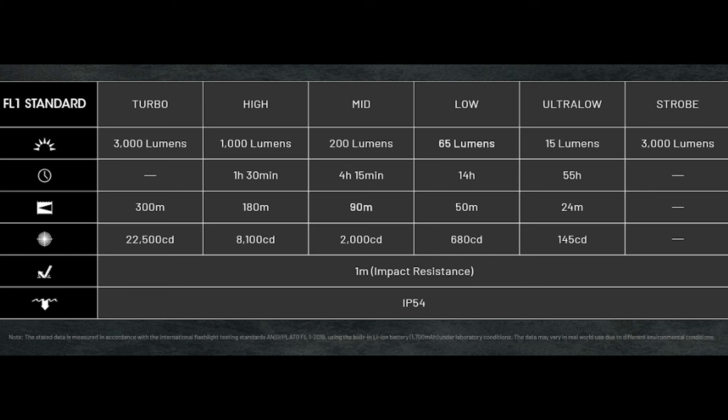Going back to mid — the sweet spot — 200 lumens with a 4-hour and 15-minute runtime, 90 meters of throw at 2,000 candela. High is 1,000 lumens, 1-hour and 30-minute runtime, 180 meters of throw and 8,100 candela. Turbo is 3,000 lumens with no listed runtime, but from my test earlier we're getting around 10 seconds of turbo. 300 meters of throw, up from 220 meters on the EDC-27, and a big improvement in candela from 12,200 to 22,500.